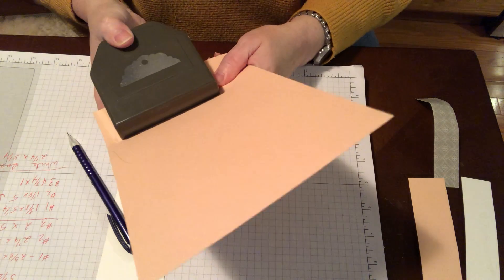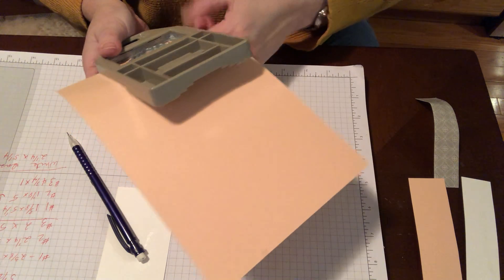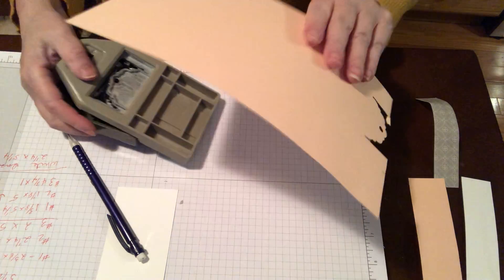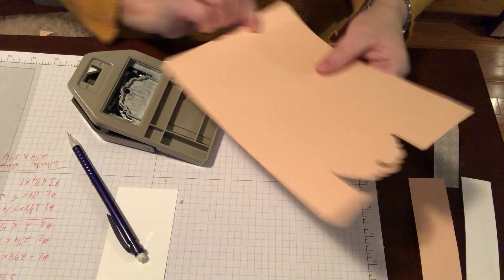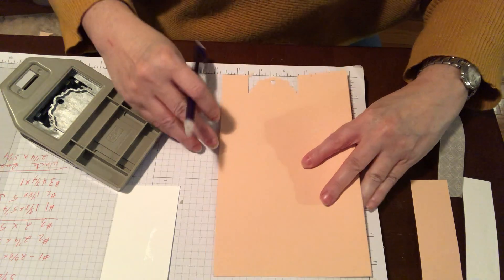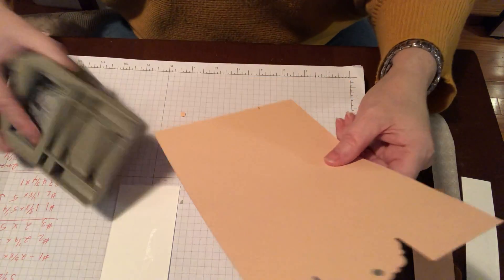So match that up, slip it over so that we get a good grip, and you squeeze it all the way and it works. Now we're going to see if I did screw up. I didn't screw up.